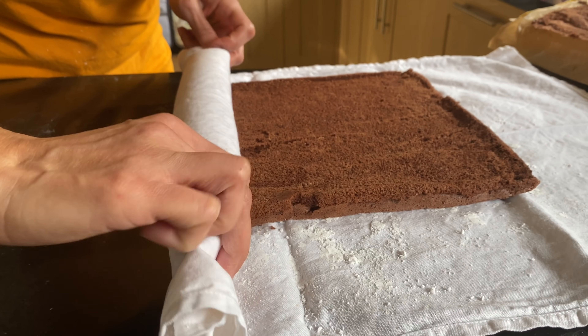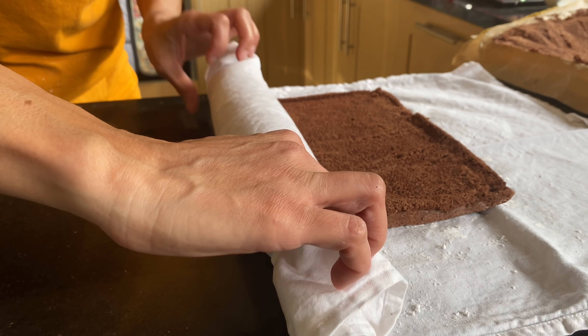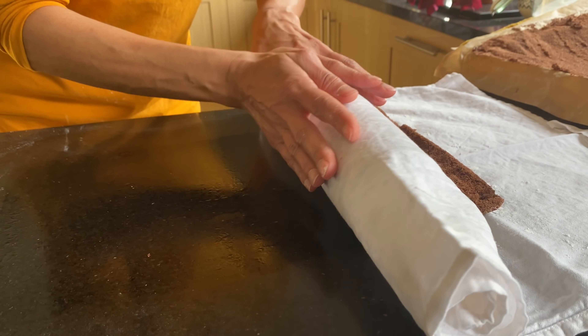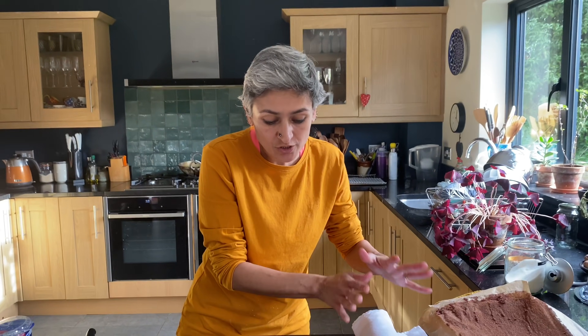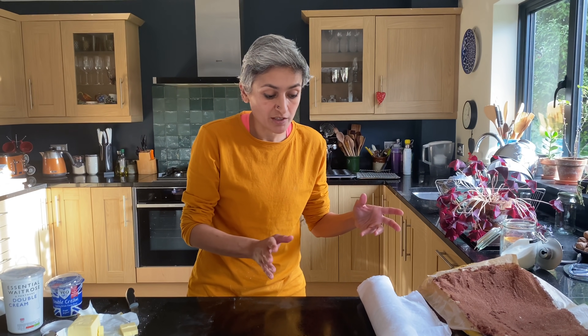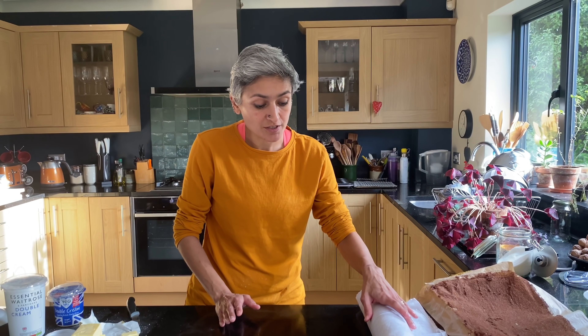It is a really soft cake because you don't want a dry sponge — you want a moist sponge, and this is just that. Just roll it gently and then leave it alone to cool down completely. It takes around half an hour — it could take more. I'll come back to this in a bit.